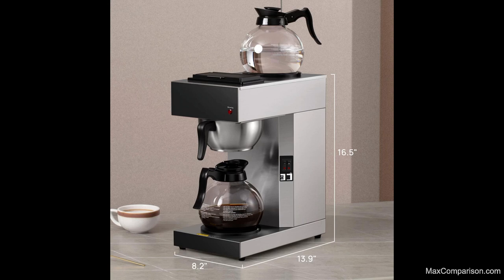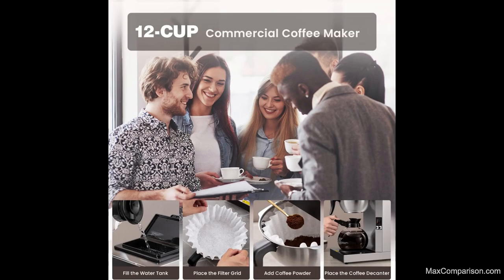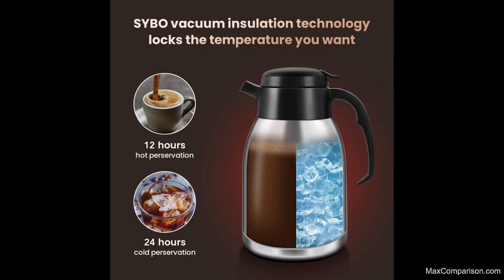User-friendly Coffee Pot: the pour spout opens easily with push-button ease, making one-handed pouring of this coffee carafe simple. Proprietary drip-free design prevents a mess on your countertop. The large mouth opening makes filling and cleaning easy — you can also add ice for extra cold refreshment.